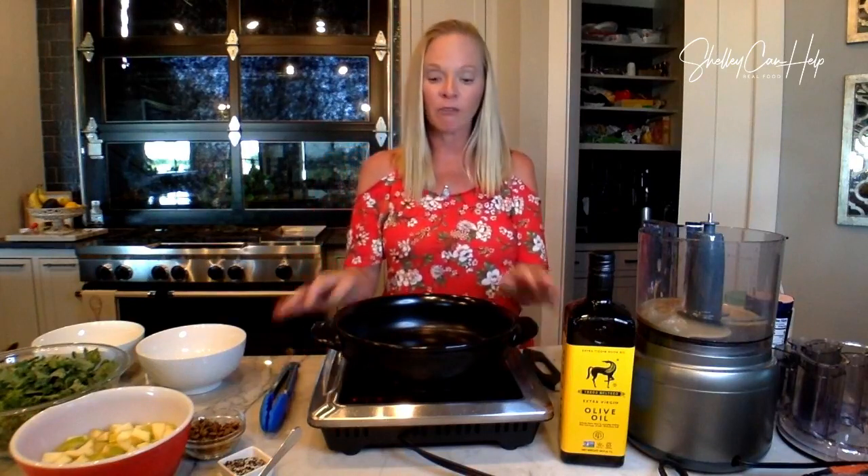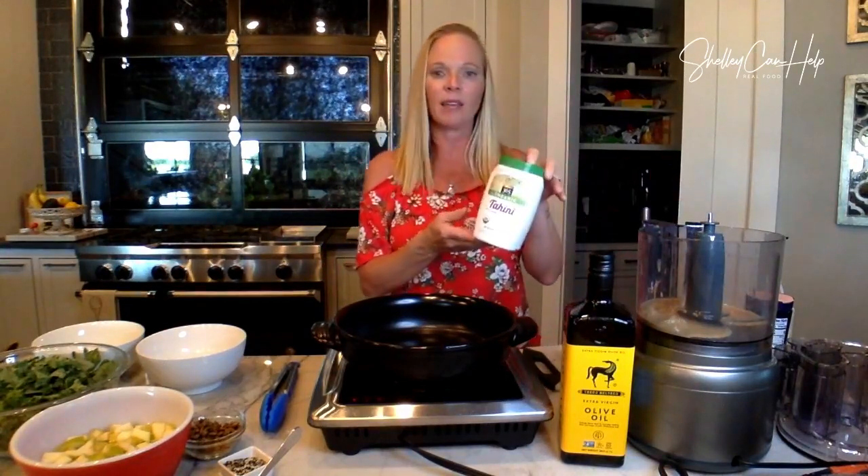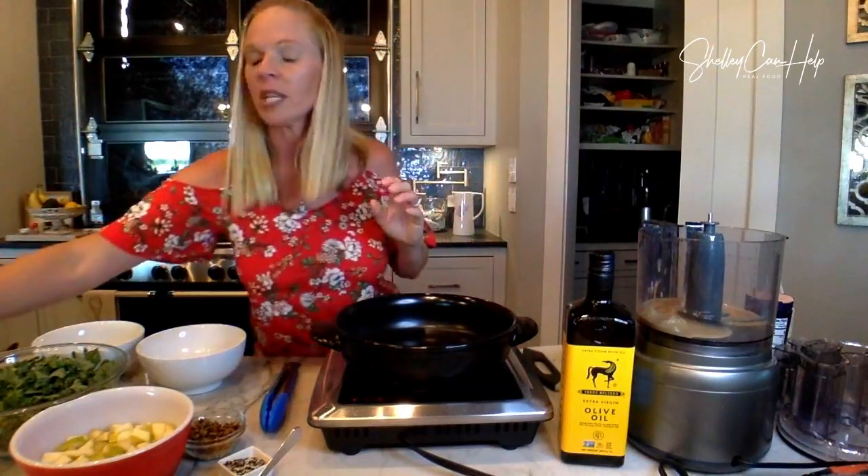We are going to make the dressing first while this oil heats up. I have my food processor out, and I put in about half a cup of tahini. Tahini — I bought mine at Whole Foods — looks like this. Tahini is just made of sesame seeds, so it's like peanut butter but without peanuts. So if you have a nut allergy or someone in your family has a nut allergy, tahini is a great alternative.